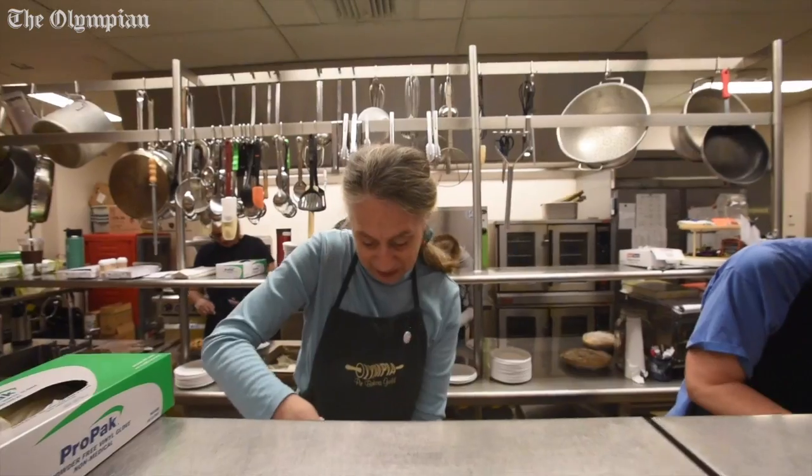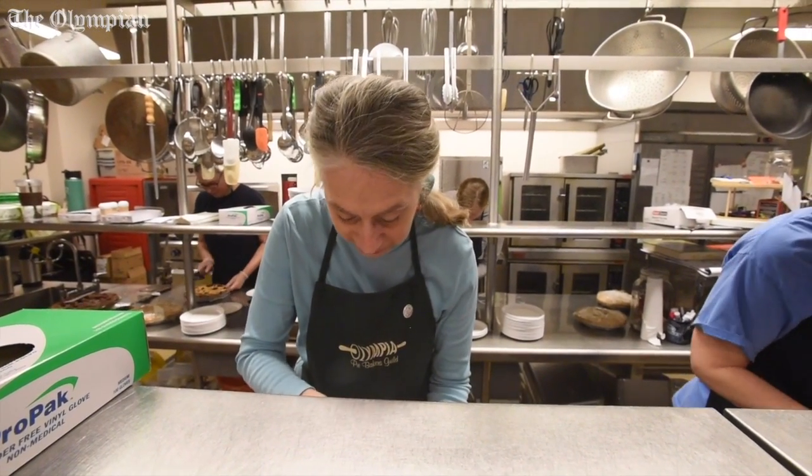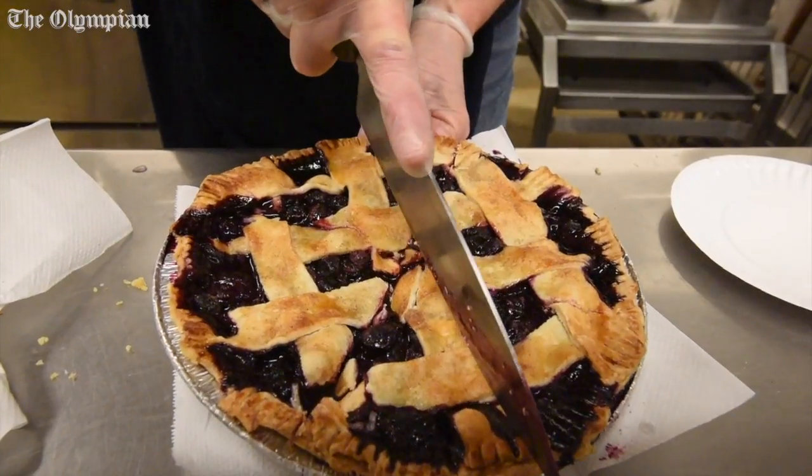Right through the pan. Sometimes if they're a fruit pie with lattice and everything, it's really hard to cut it without the lattice missing.